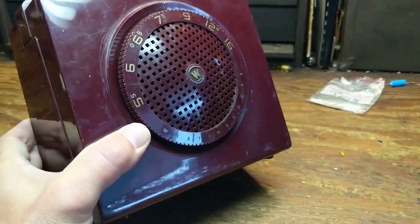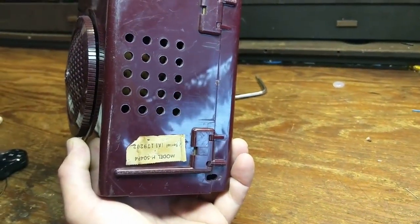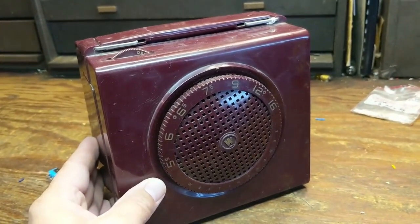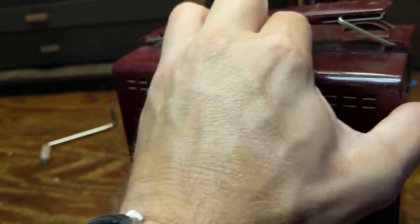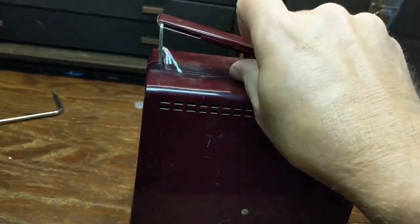Today I have a Westinghouse model H504P4. It's either a battery or an AC-powered set, and it's remarkably compact for a radio in general. It probably runs on some crazy batteries, like either 90-volt or 60-volt batteries.